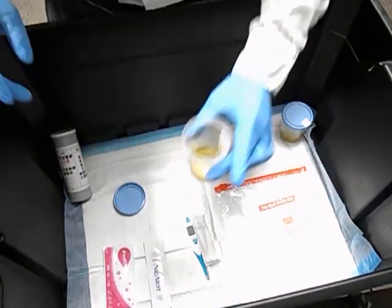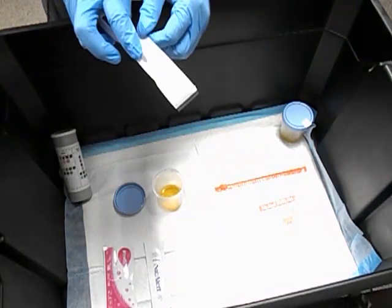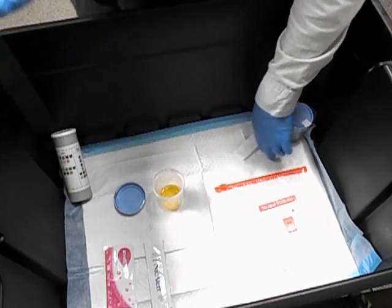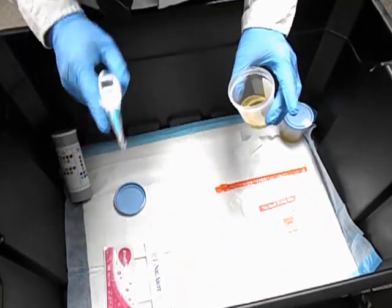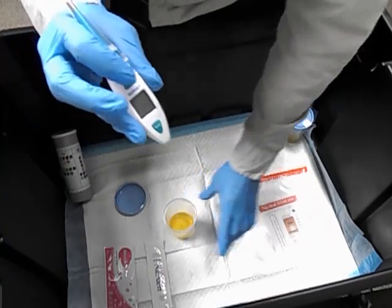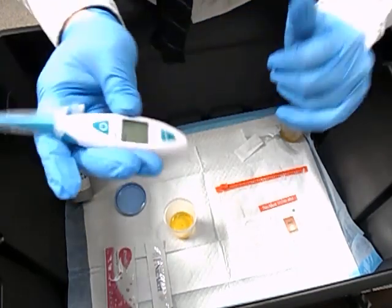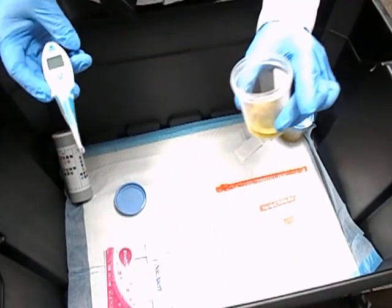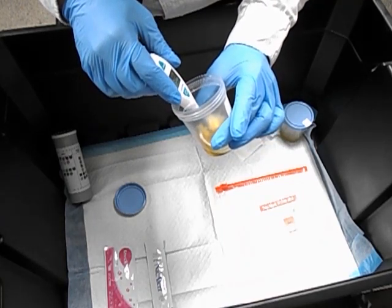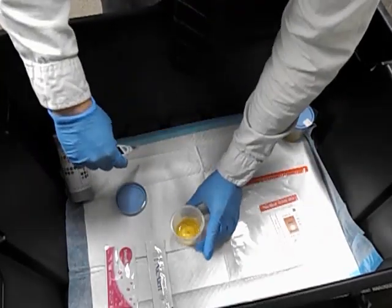The first thing you want to do is take the temperature, since the longer you wait, the colder it will get. If it falls under 95 degrees you'll have to ask the patient to provide a new sample. When you turn on the thermometer, make sure the hourglass on the top right disappears before dipping it into the urine — it won't work until it finishes loading. Dip it in for a couple of seconds, wait for the beep. This reading is 96.6, which is in the acceptable range, so we can move on.